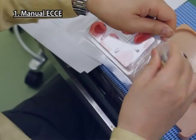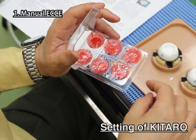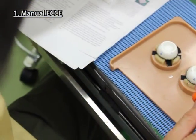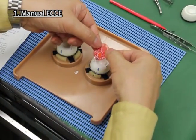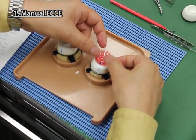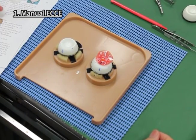Manual ECCE. Settings of Kitaro. Take the case of six cataract lenses for ECCE from the aluminum pack and take one lens from it. Put the cataract lens in the scleral part for ECCE so that the arrows of both parts come to meet in the same direction.